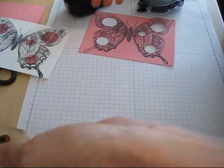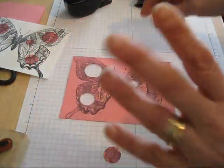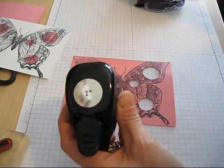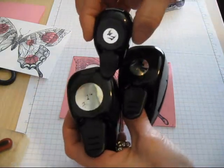I did that on the white and I also did it on Regal Rose. Then we're going to do what I call the Spotlight. We're going to take the one-inch, the three-quarter inch, and the half-inch circle punches.